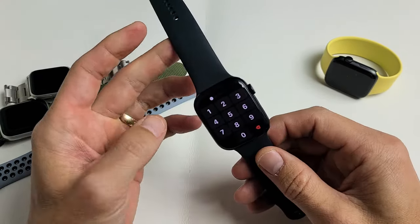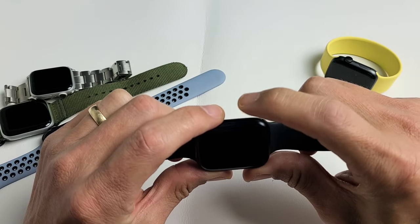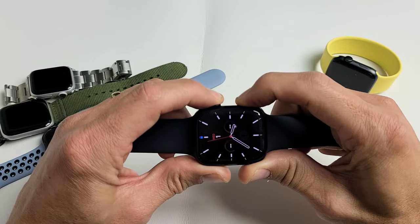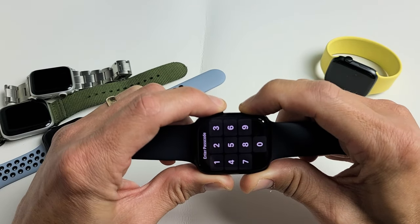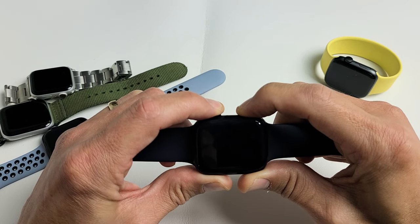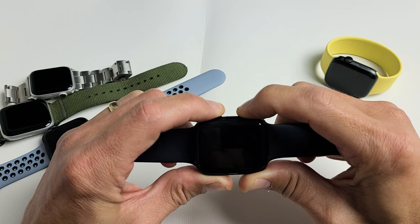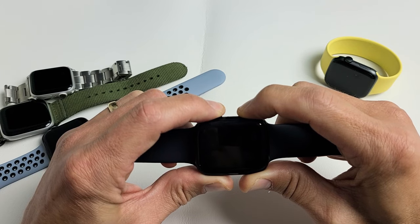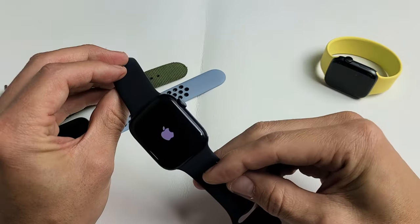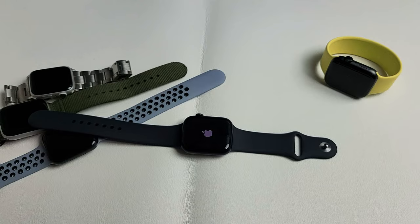If you're still in a boot loop, do the same two-button combination restart. Digital crown, side button — press and hold both buttons and keep holding until we see the Apple logo. Keep holding on both buttons. Now it's going to turn back on and we're going to see the Apple logo. Go ahead and let go of both buttons, and hopefully you are now out of the boot loop.